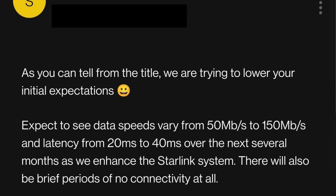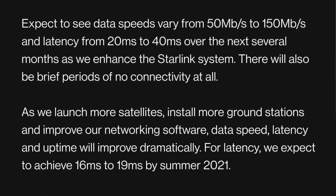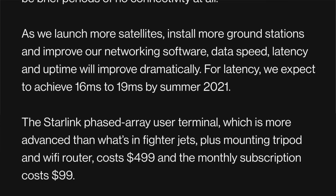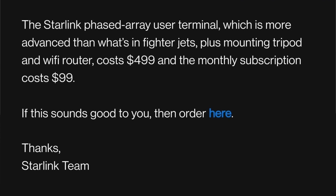Official invite emails started going out Monday evening with the subject line 'Starlink Better Than Nothing Beta.' So clearly SpaceX is managing expectations from the start. I've got a ton of details to go through, so I'm just going to dive right in. First up is this Better Than Nothing Beta. In the email — and I've got a screenshot here — you can see they say download speeds of 50 to 150 megabits per second, latency from 20 to 40 milliseconds, and expected periods of potentially no service at all.